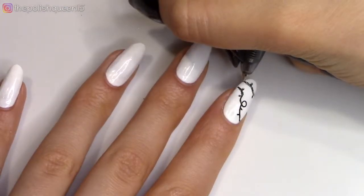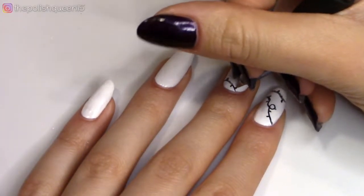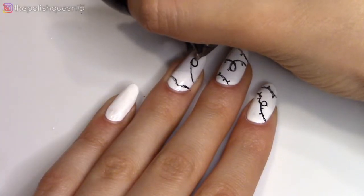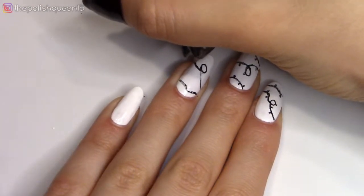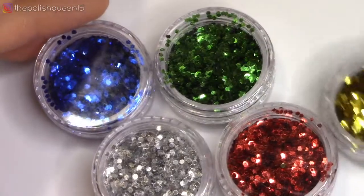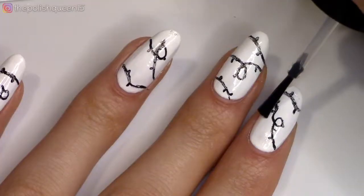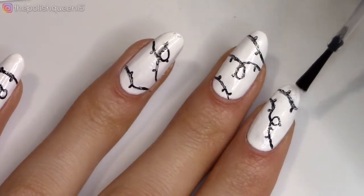And then I'm just going to add little short lines randomly on both sides of the string for the Christmas lights. After I finish decorating all the nails, I'm going to grab some loose glitter in some Christmassy colors — here I'm using blue, green, gold, red, and silver.